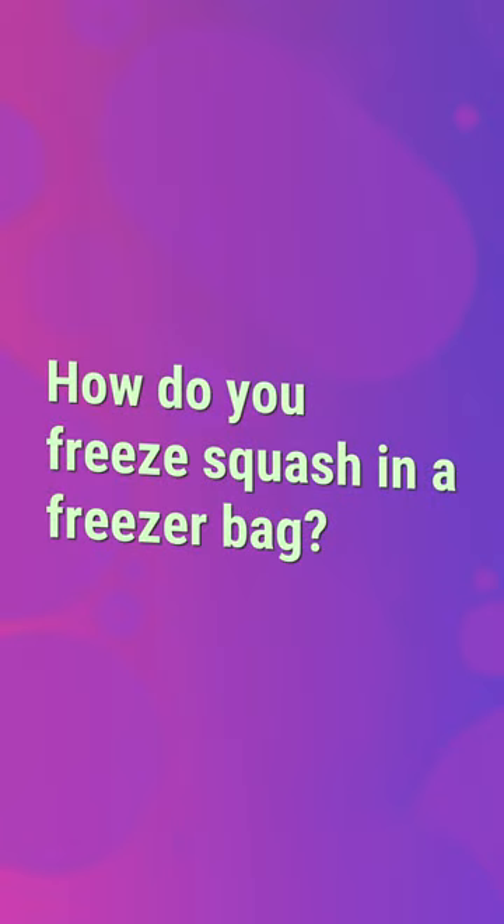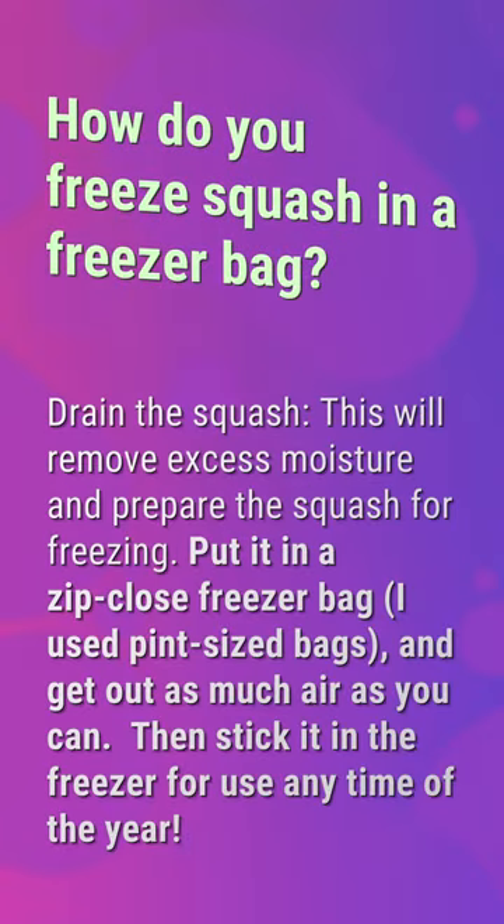How do you freeze squash in a freezer bag? Drain the squash — this will remove excess moisture and prepare the squash for freezing. Put it in a zip-close freezer bag; use pint-sized bags and get out as much air as you can, then stick it in the freezer for use any time of the year.